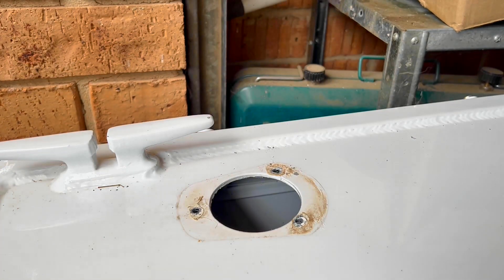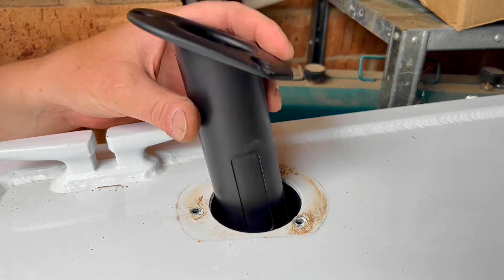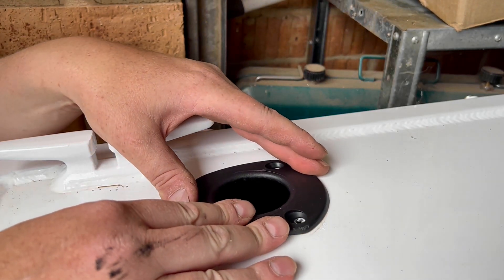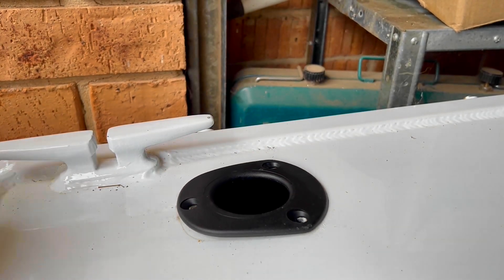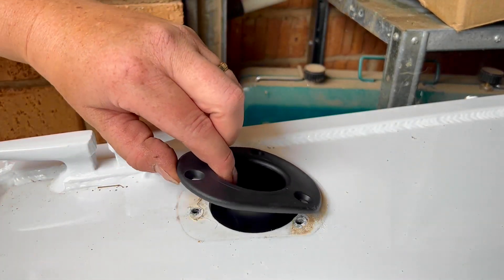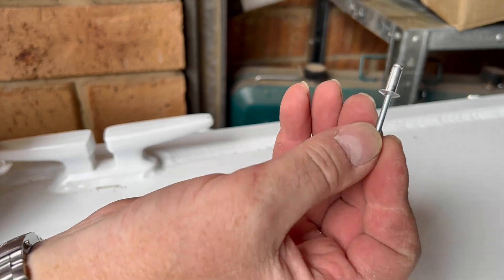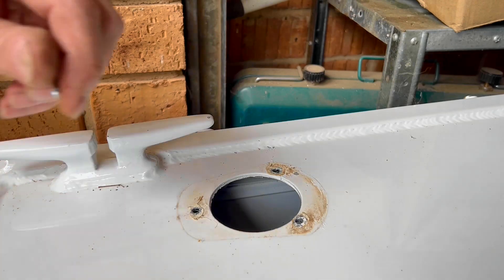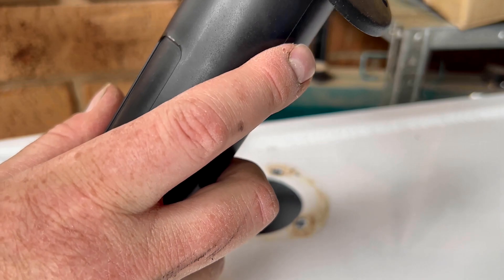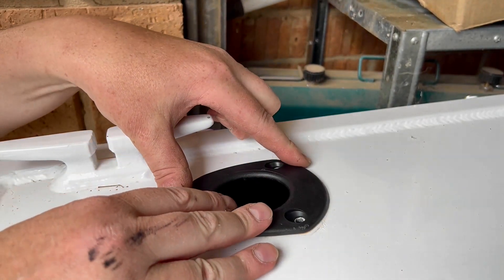Out with the old, in with the new. Make sure they all line up — which they do, perfect. Now you need to work out how thick the pipework is. This rivet is 6.4 millimeters, and that thickness plus the material should be spot on for this. I won't need to go the bigger size. We'll give it a try.